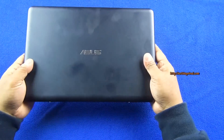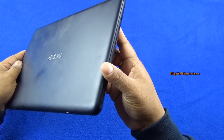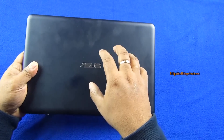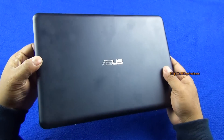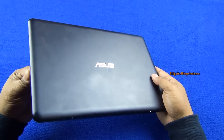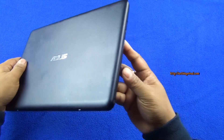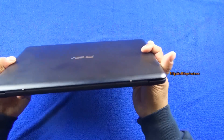You can see the Asus logo here — they're trying to give a premium look despite having an all-plastic body, and it actually does feel plasticky. However, the curves and contours give the device a playful look and actually make it appear thinner than it actually is.